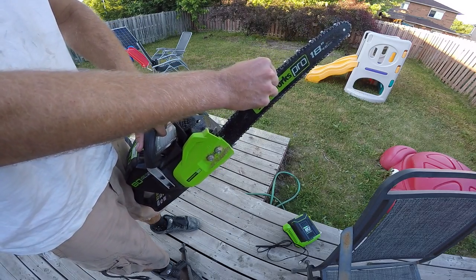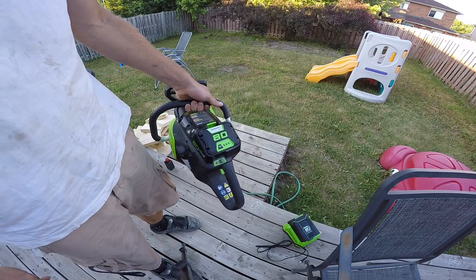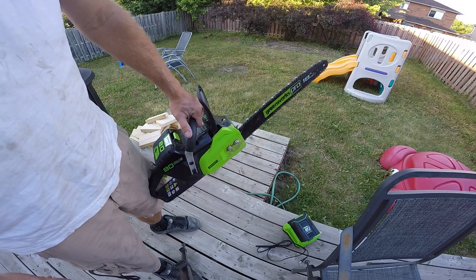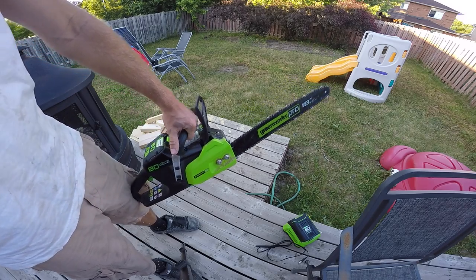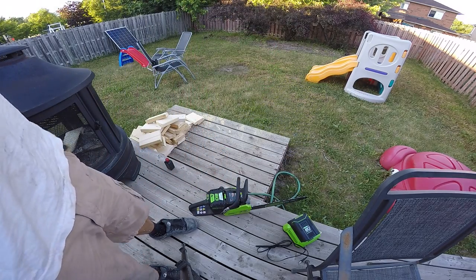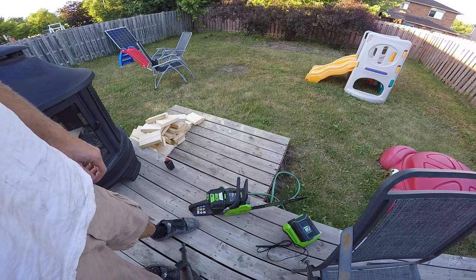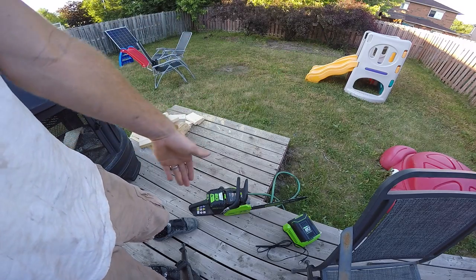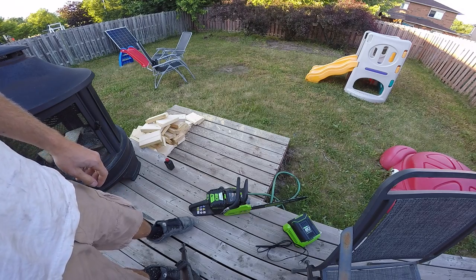I use it at work for framing — just to cut plates and cut plywood out of windows. I cut 10 LVLs, all 9.5-inch LVLs, all the same length, and cut a whole stack of them with this. I also cut about 25 joists all stacked on top of each other, all the same length, and it did a very good job.